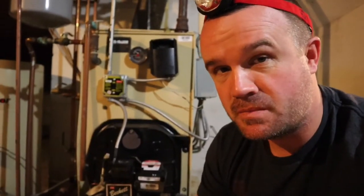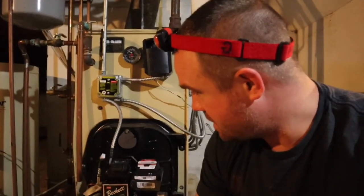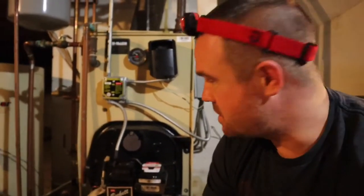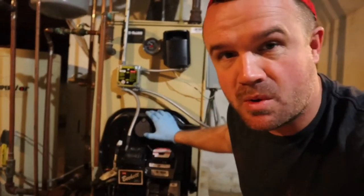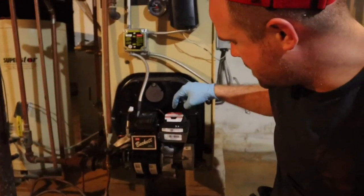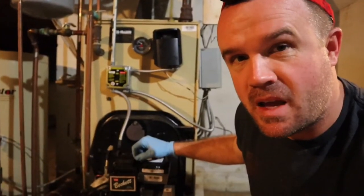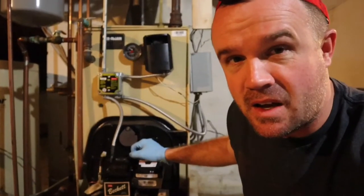I haven't done this on this boiler yet. I installed it — I want to say it was like three or four years ago, probably longer than I think. It's a Will McLean WGO3 with a Beckett AFG burner. We moved into the house and the previous homeowners were awesome and did not disclose that the boiler was leaking — we didn't find it in the inspection.